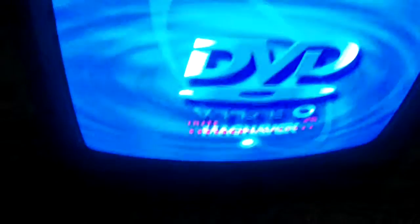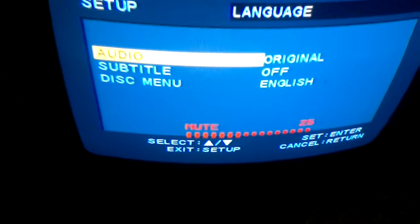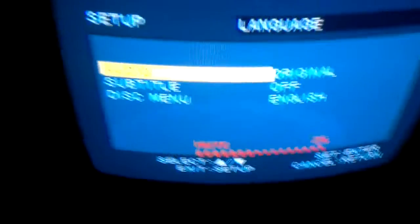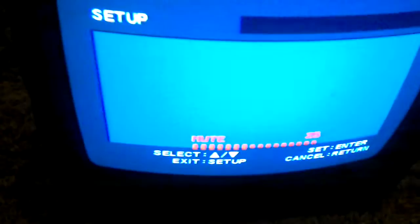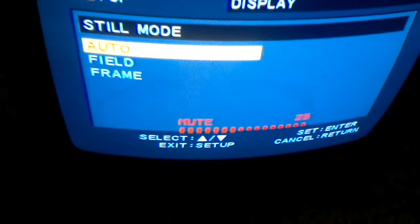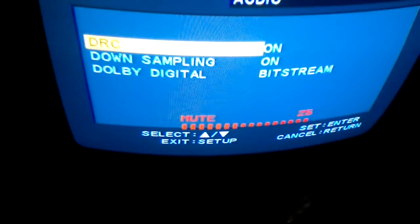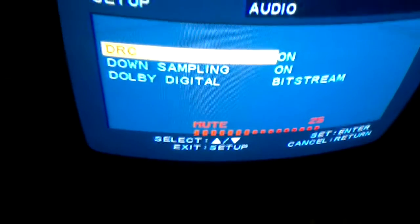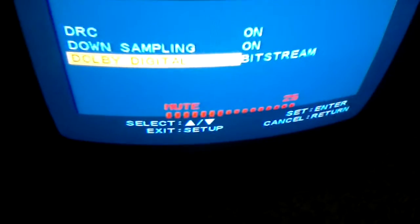Language color — I don't want that. Alright. Subtitle off. This menu: English. Display — auto, field of frame. Audio settings: DRC on, DRC off, down level on or off. Digital bit stream: PCM.